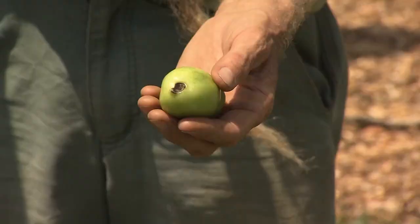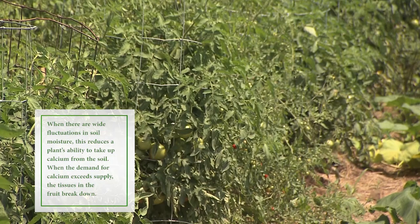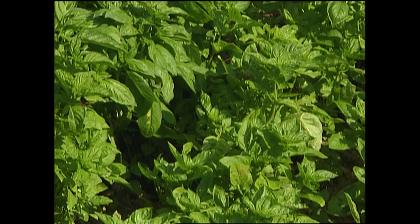A black spot on the blossom end of a tomato is called blossom end rot, and this is an indicator that your ground needs lime. We have to use lime because calcium leaches out of the soil with the rains and is also removed when we take off the crops.